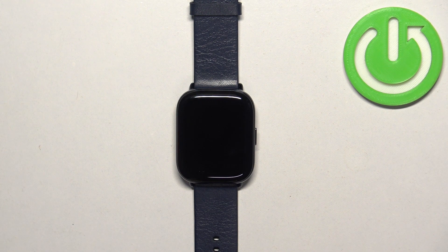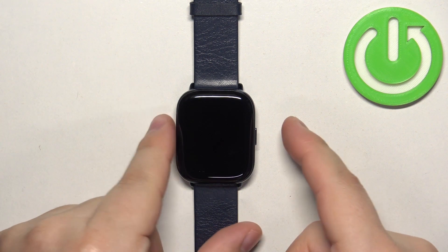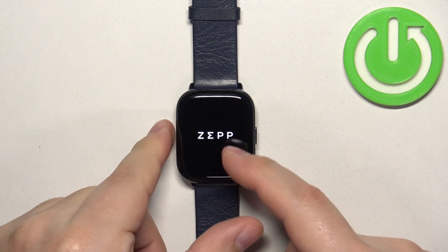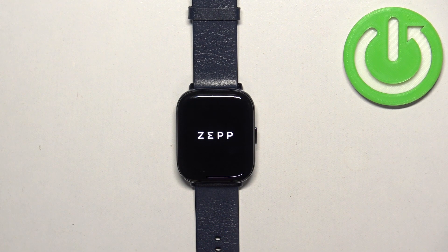Once it turns off, wait for a second or two and then you can turn it back on by pressing and holding the side button again. Keep holding the button until you see the ZEPP logo on the screen. Once you see the logo, you can release the button and wait until the watch is done booting into the system.